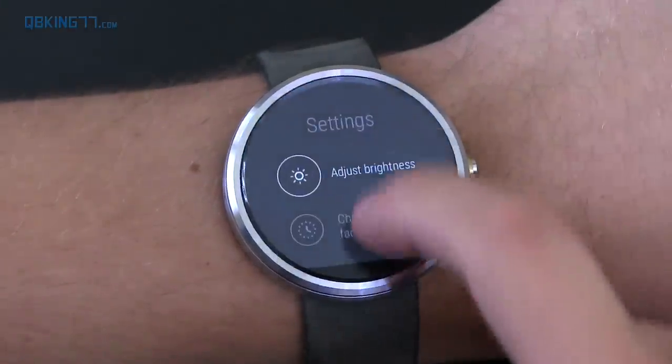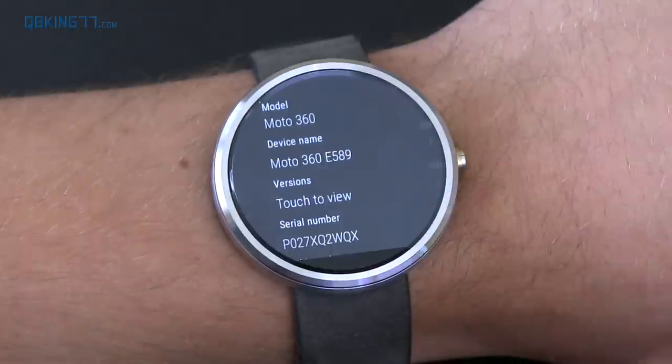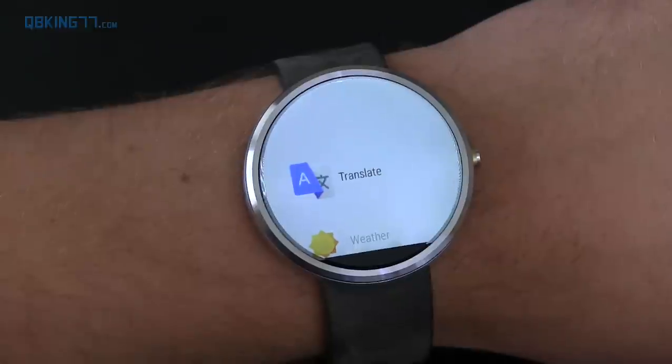All right, real quick, just want to show you guys I am on Android Wear 1.3. In settings, under about, you'll see the version at the top — Android Wear 1.3.